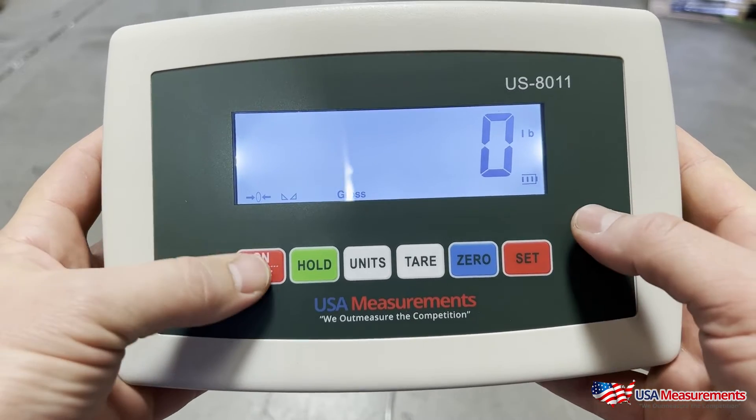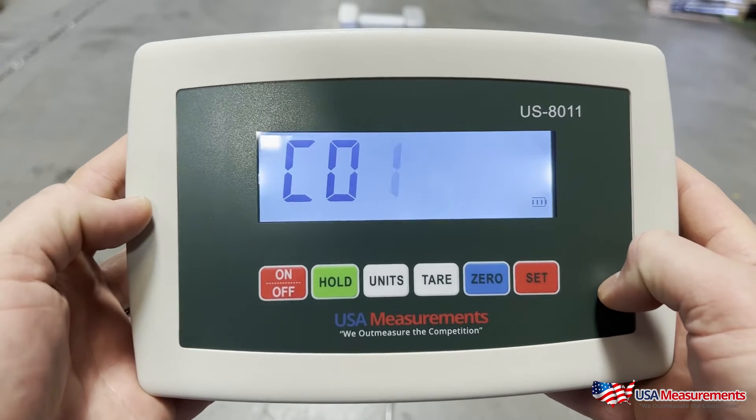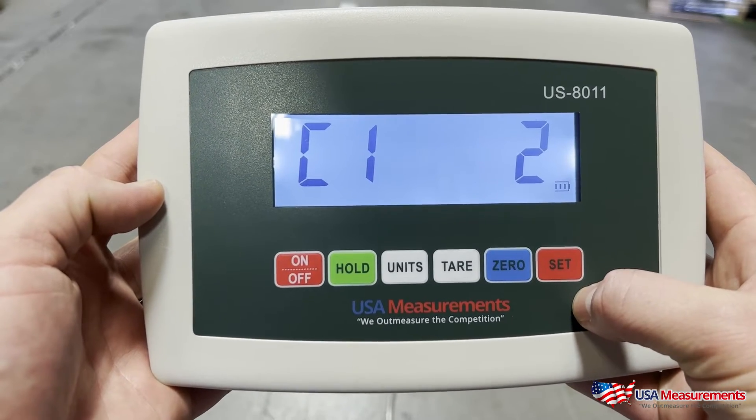To get into the calibration, we're going to press the On/Off and the Set buttons at the same time. C01 — we're going to go ahead and hit Set.